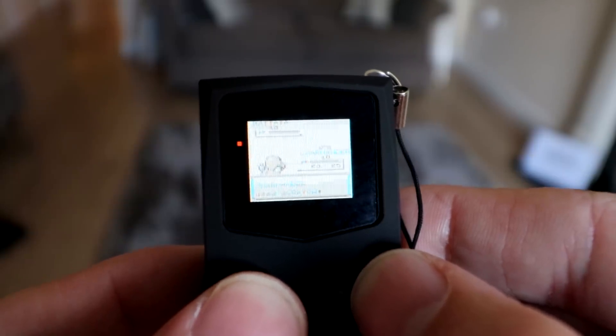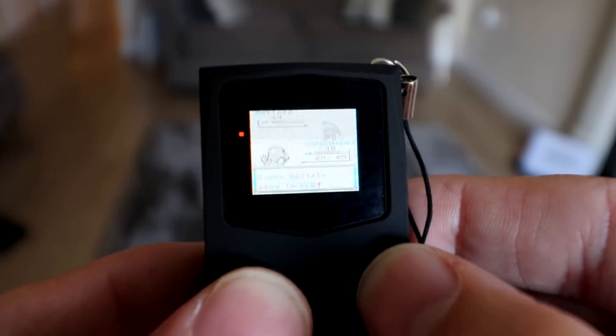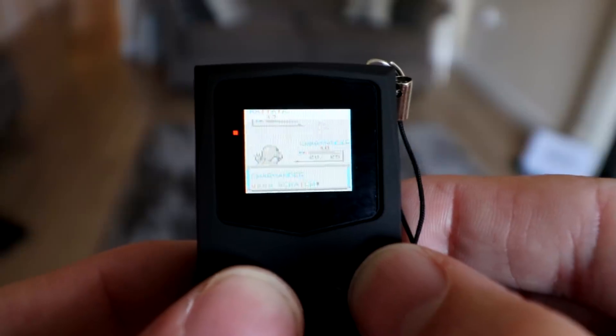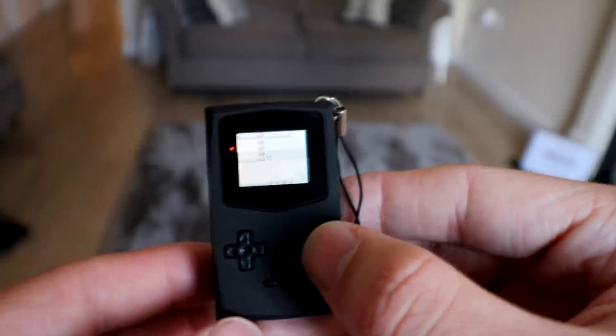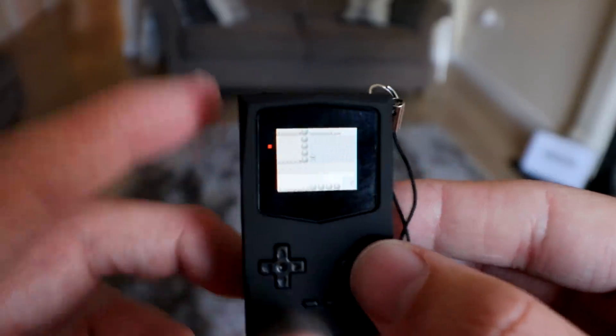It does look very blurry and playing games you already know very well really does help. For example, if I was playing this on my own without filming it with a nice big zoom and focus, I wouldn't be able to see the level of the enemy that I'm actually fighting. I'd be able to see what level I am because that's a little bit clearer, but the little details you really do struggle to see.